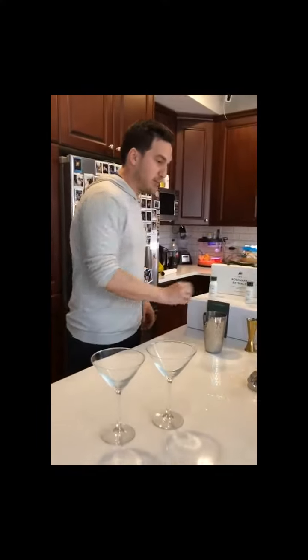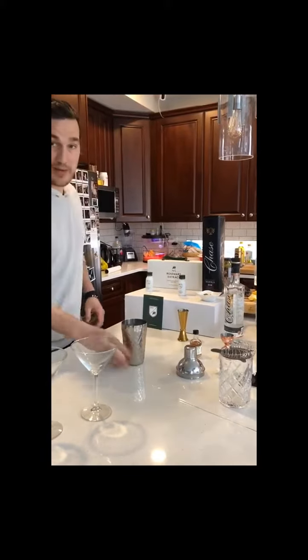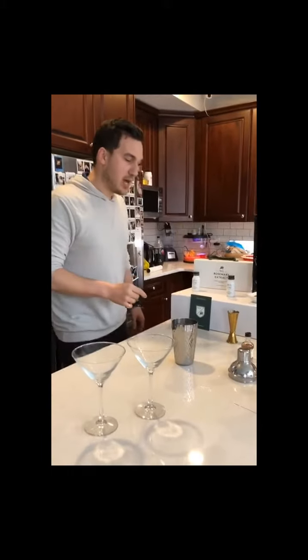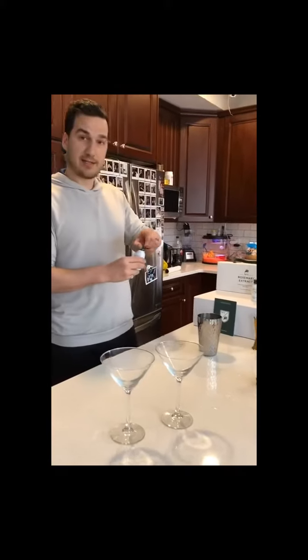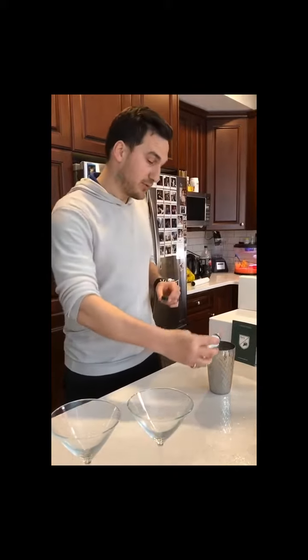I've already pre-mixed two ounces into the shaker — making two cocktails, so that's four ounces in total of Chase Vodka, which is from Herefordshire, England. Then I threw in half an ounce of dry vermouth, which counts for two cocktails. On top of that, you add an entire bottle for each cocktail of the Number One Rosemary Water extract.